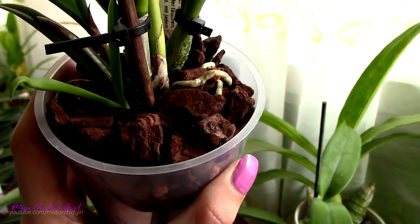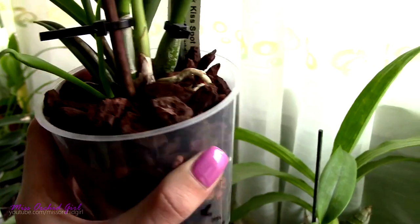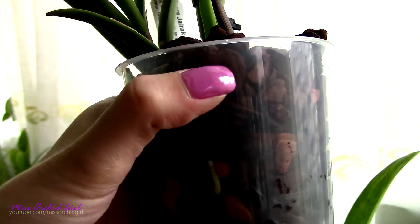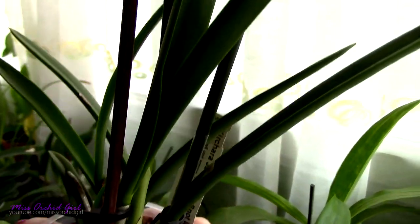I did make videos about these mediums and there are links down below if you want to check them out. But like with any medium, kiwi bark has cons as well. It is not very water-retentive, so initially in the first months of use you need to pay attention to how frequently you water your orchids. You will need to water more frequently than usual. As a rule, mediums that do not retain a lot of water break down slower. So as a con, you need to pay attention with watering. But if you can deal with that and want a long-lasting medium, do check out kiwi bark.